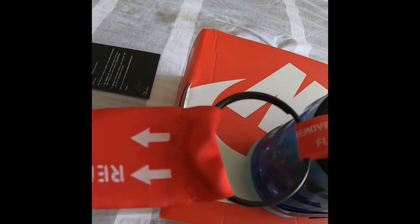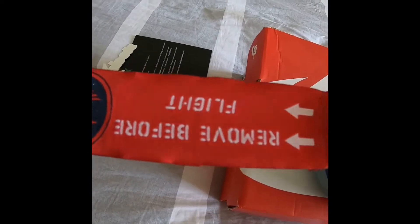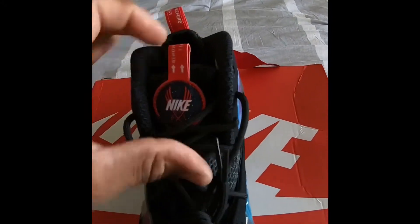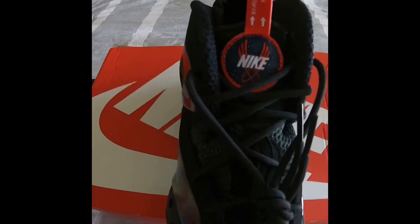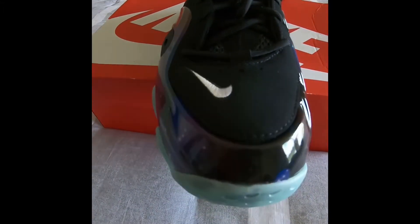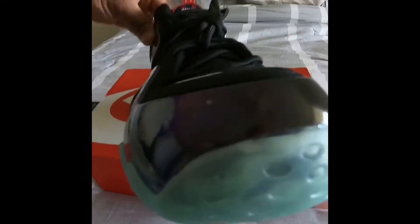I like to remove the 'Remove Before Flight' tag — that's always a big plus for me. The Nike tag comes right off the tongue. I mean, it's just all around a dope shoe, man. I'm a sneaker fanatic, so I normally try to make sure I get all the kicks I want.